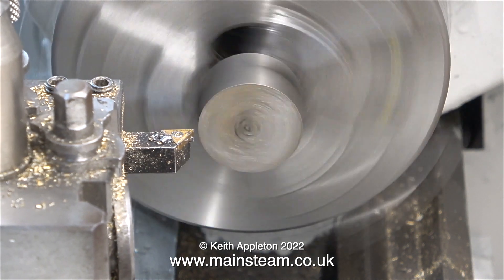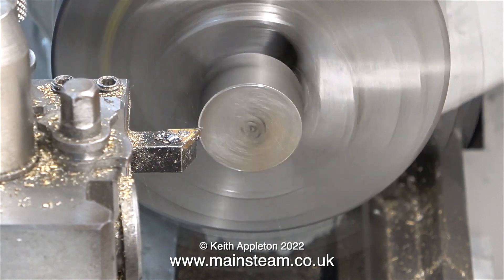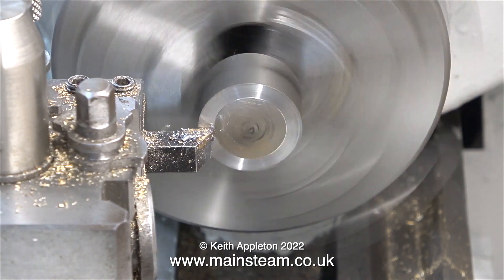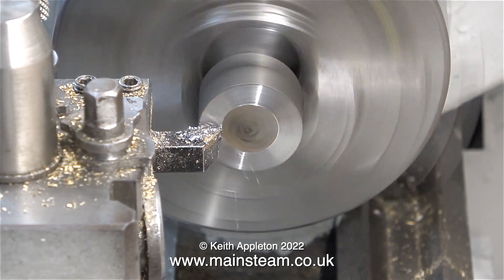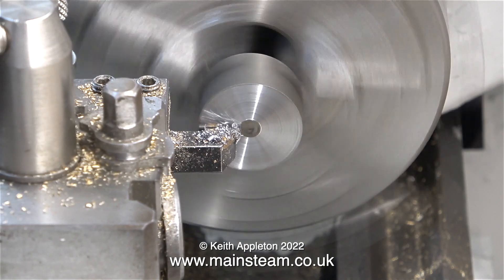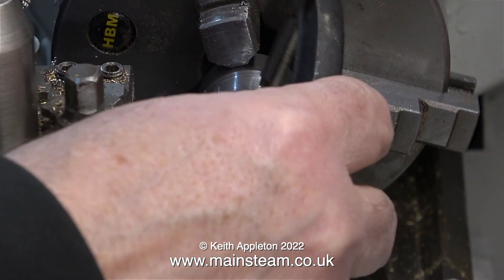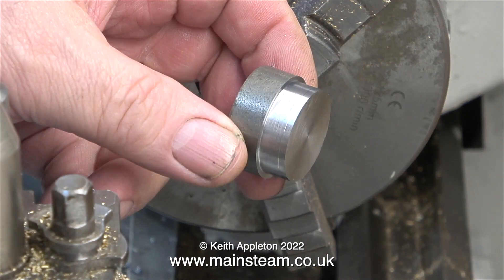The first part of the job involves lightly facing across the front — I don't want to remove too much metal. Actually, thinking about it, I really don't need to do this because the part of the eccentric sheave I'm machining will be machined away to nothing in the final operation. In this clip, I'm turning this piece of steel down to just above the finished size, which is one and one sixteenth of an inch in diameter. I did not turn it to the final size, and I'll explain why later on.